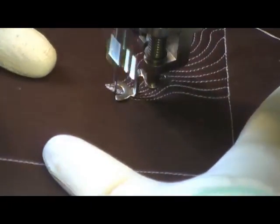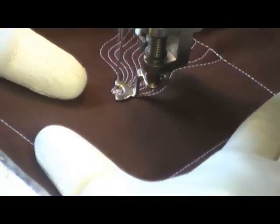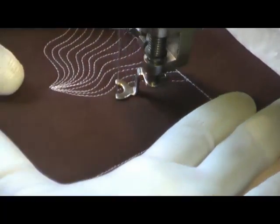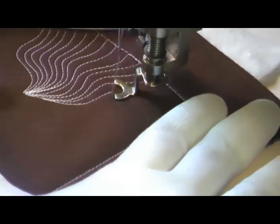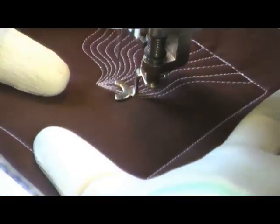These designs are terrific for beginners because they give you the chance to work on your echoing and really get your stitch width down — the distance from one line of stitching to another — and practice echoing.